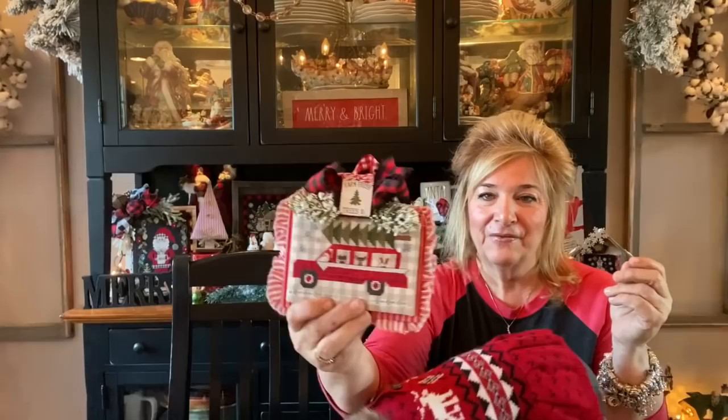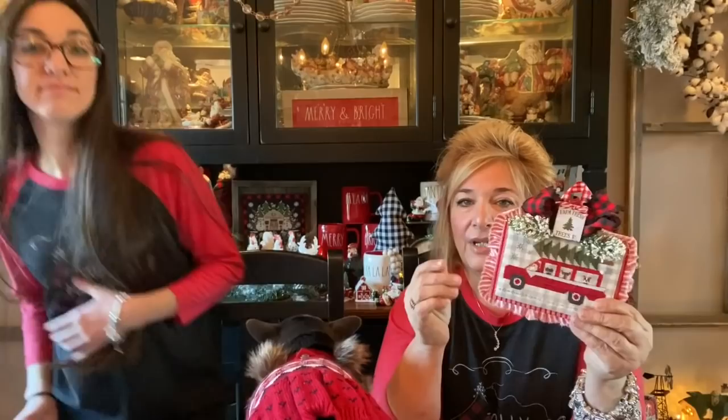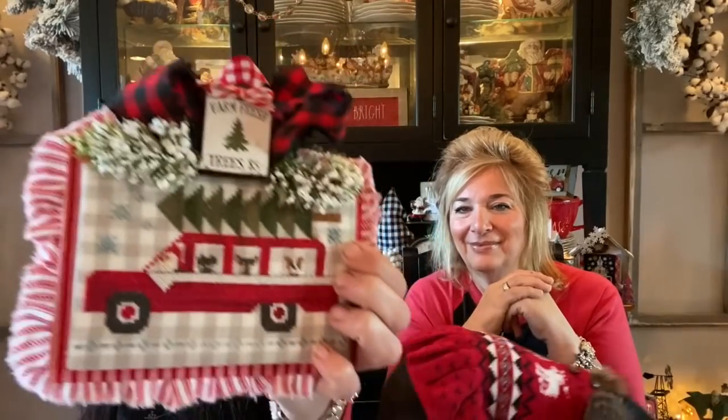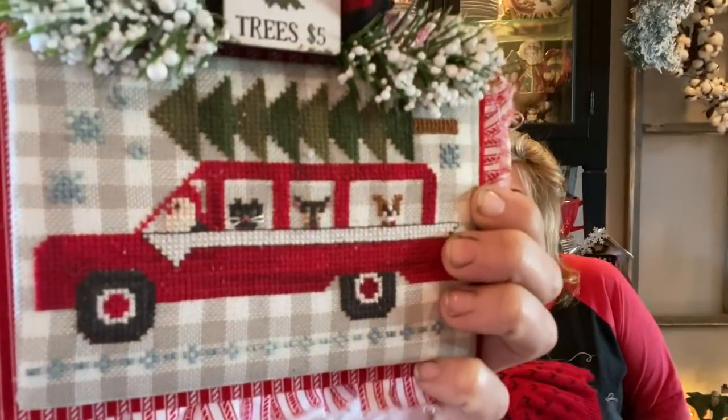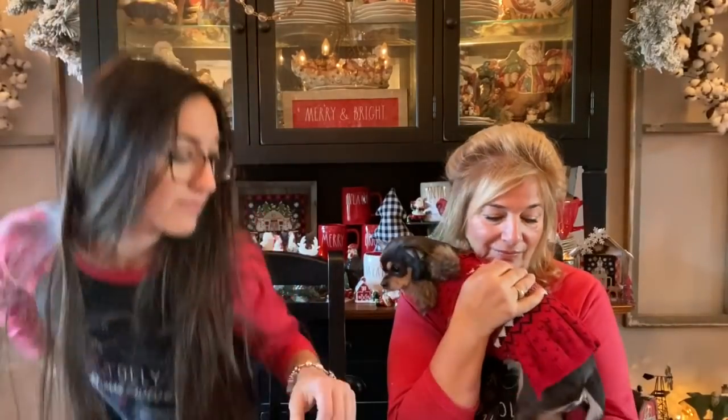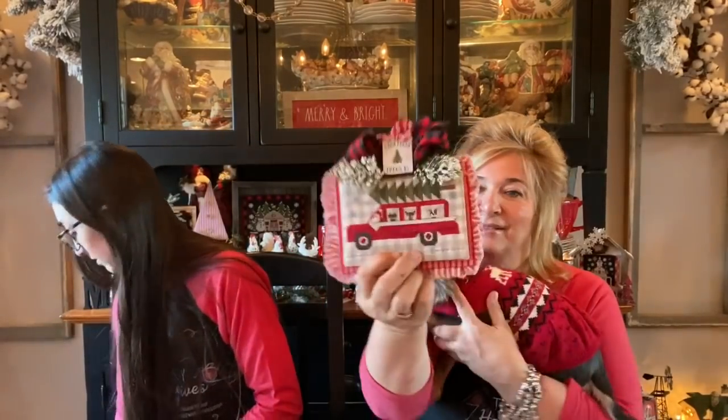I brought in another previous finish — this is Bringing Home the Tree, Lori Holt, Fat Quarter Shop. I stitched just the station wagon and then put all the animals in it. She did this on some kind of gingham — a linen, 32 count, not her typical Monaco. She was brave for that one. Calvin's in the front, Piper's in the middle, and Ronnie's in the back. So cute.